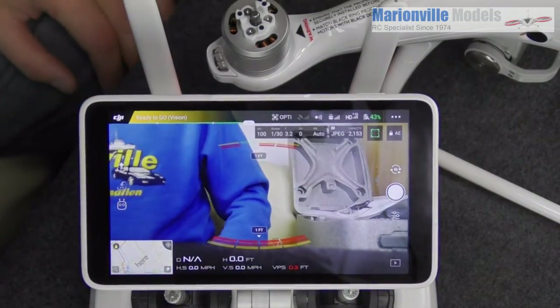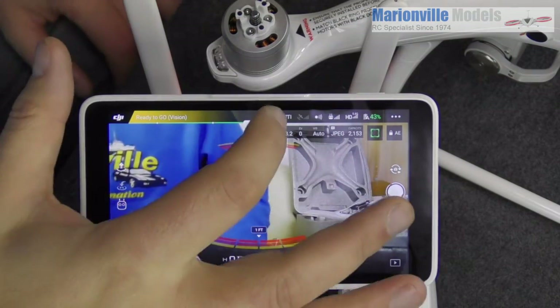To calibrate the IMU, it's important to calibrate it after you do a firmware update.